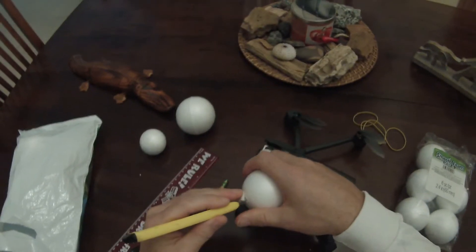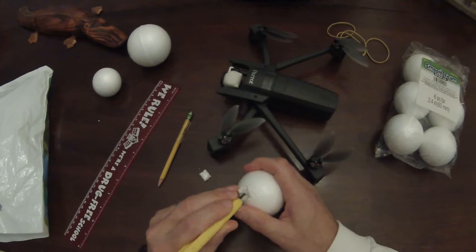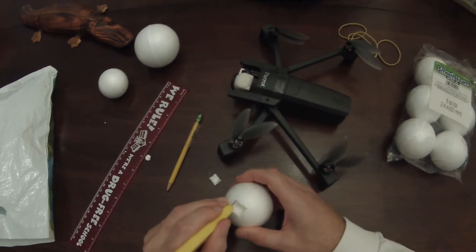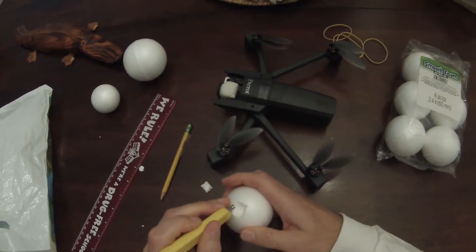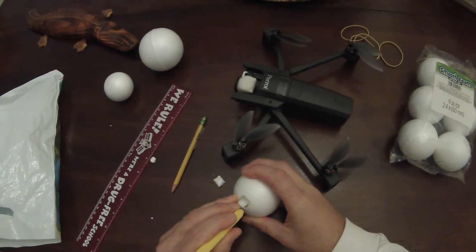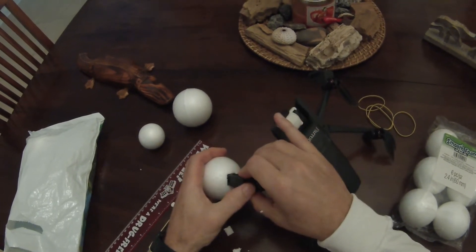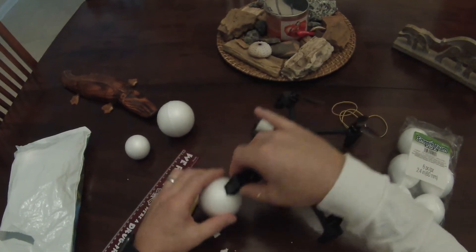Once you get it cut on all sides, just pop the little chunk out. Once your hole is cut out, do a test fit on one of the feet — they're all the same. You want it to go on there not super easy, but you don't want to have to jam it in. That right there would totally hold itself.